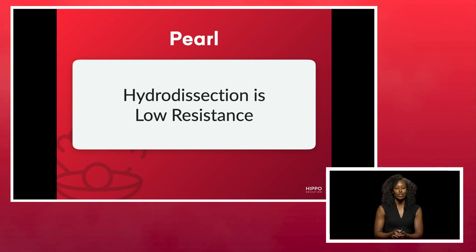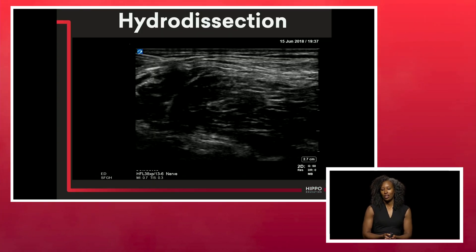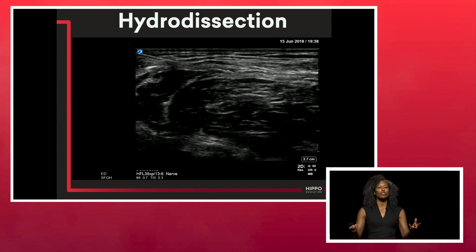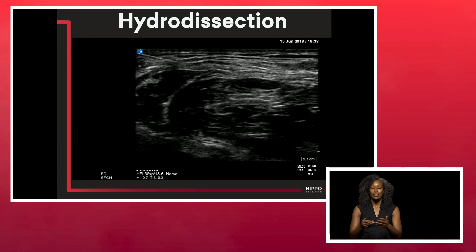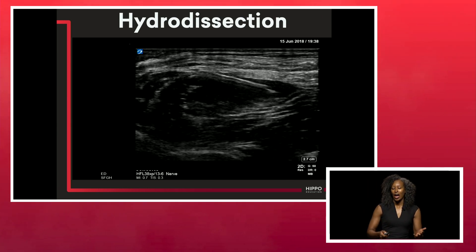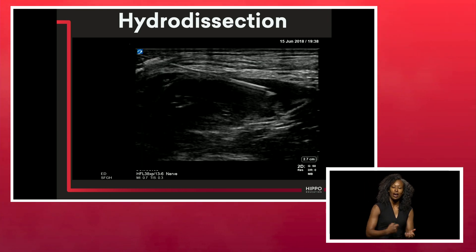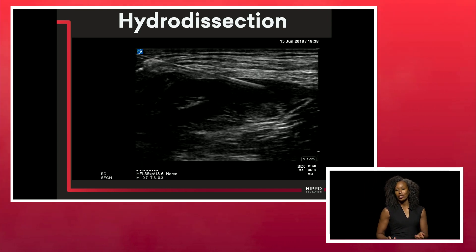Hydrodissection should be low resistance. This is a fascia iliaca block going in through the fascia — you'll see this beautiful, smooth spread of anesthetic. You can advance your needle and continue to hydro-dissect. If you were to go into the muscle, you'd get a lot of resistance, letting you know you're not in the right space.